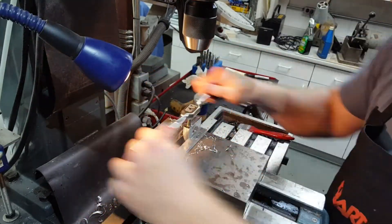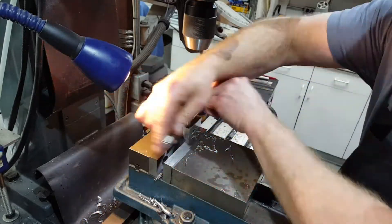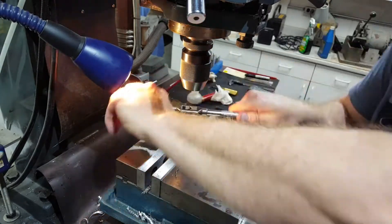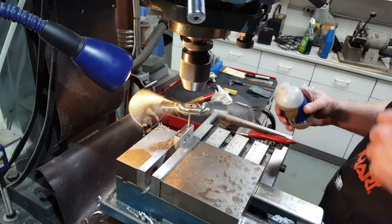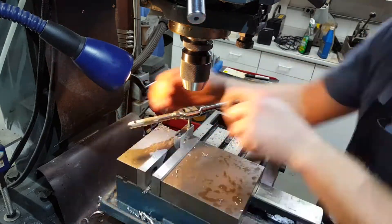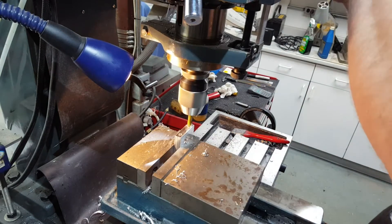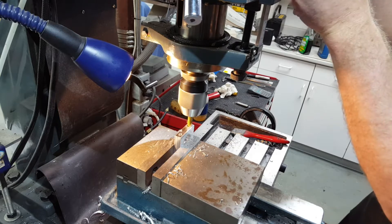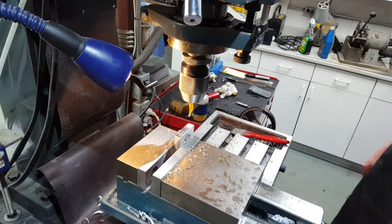While everything's still lined up on the mill table, I put my tap into the drill chuck and run it down part way into the clamp, just to make sure that the tap is 100% straight with the hole I've just drilled. After that, I disengage the tap from the drill chuck and drive it by hand as far as I can. The last step before breaking down this setup is to run a 3/8 inch two flute end mill into the holes to give me my counter bore for the two 1/4 inch cap screws that are going to hold the cap in place.